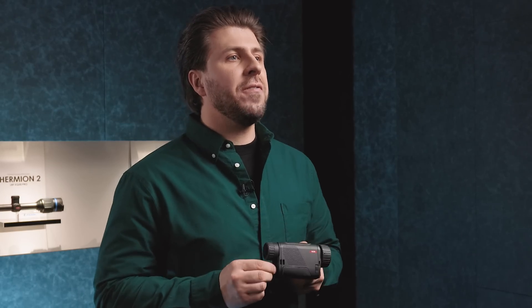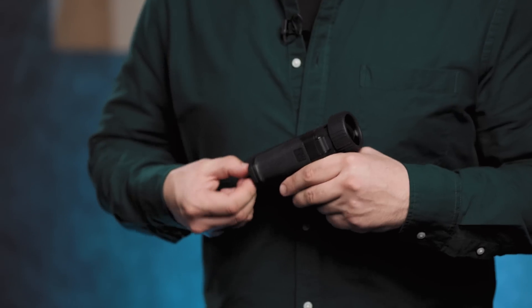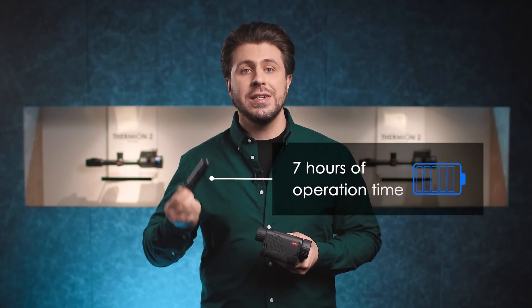The Axion II XG35 is equipped with a high-capacity APS5 rechargeable battery. It can be removed from the housing in seconds and replaced by a new one. Its operation time is up to 7 hours.